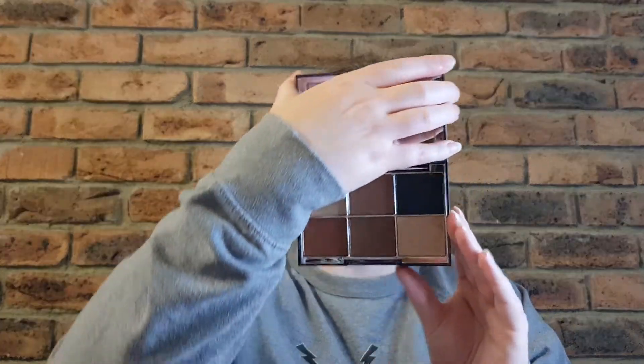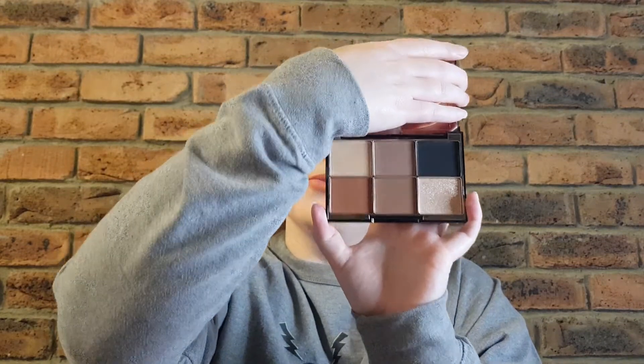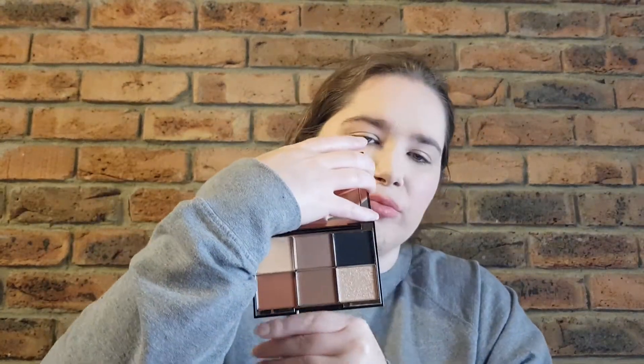Hey guys, welcome or welcome back to my channel. My name is Brianna and today I'm back with another makeup review. This time around I'm looking into the very first luxury eye palette from Wayne Goss, and this is called Imperial Topaz. It's a very simple-looking neutral palette on the surface. It's got your basics covered: nice brown tones down the middle, a more russet-y color, a true black, a very sparkly champagne color, and a really light shade. It's a beautiful six-pan palette.